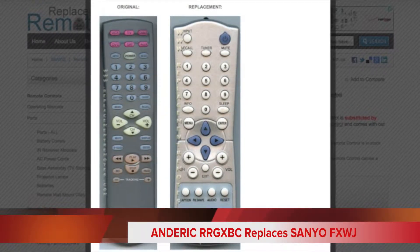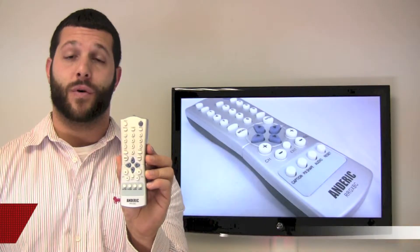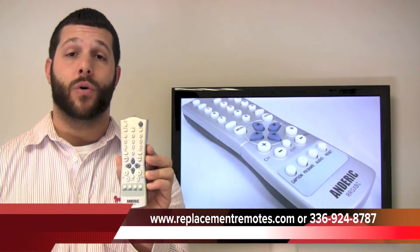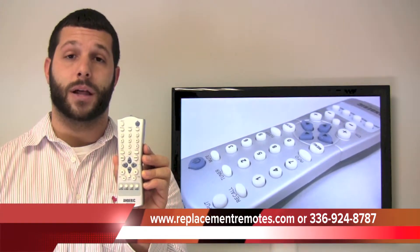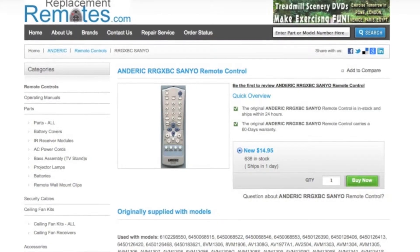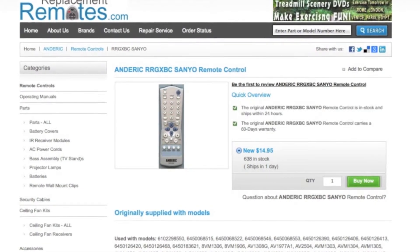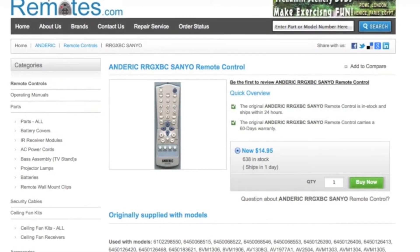If you would like to purchase this remote control or have any questions, please give us a call at 336-924-8787 or you can go to our website at ReplacingRemotes.com by clicking the link below and then order from our secured checkout website by hitting the green Buy It Now button and you will order the brand new Anderic RR GXBC remote control.